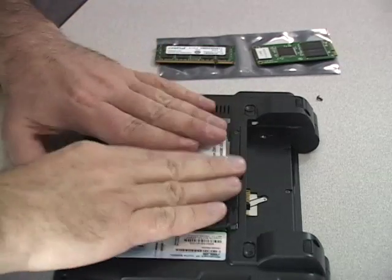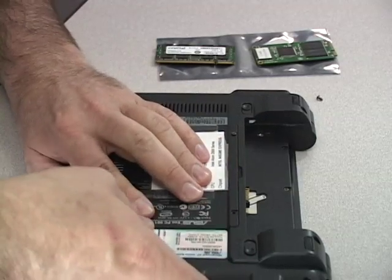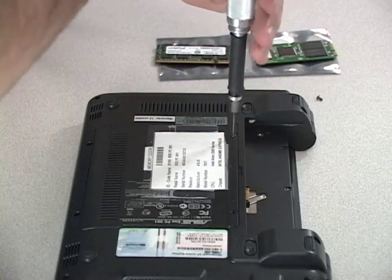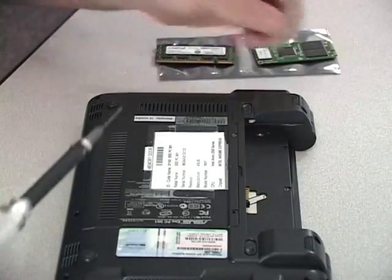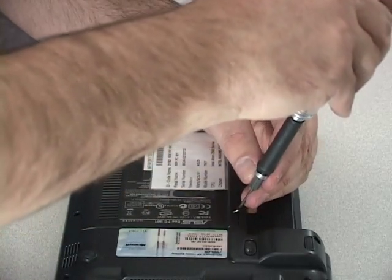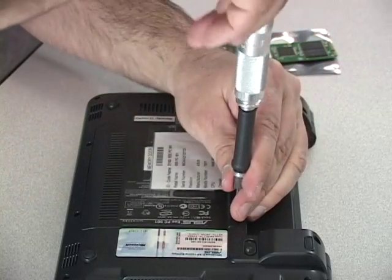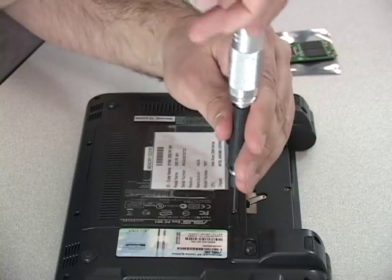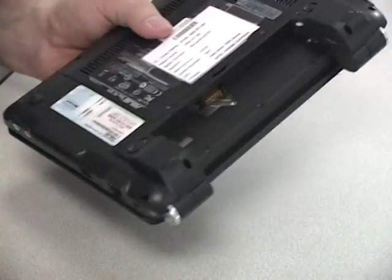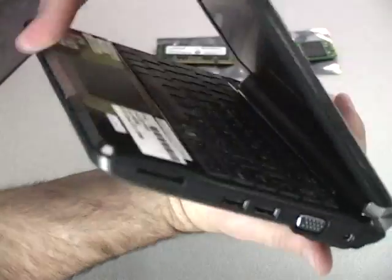Replace the memory bay cover and install the two Phillips head screws. Replace the battery. You may now turn on your computer.